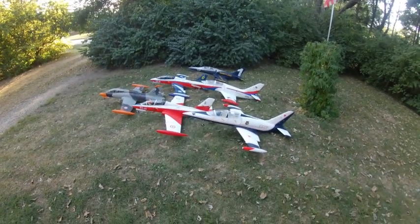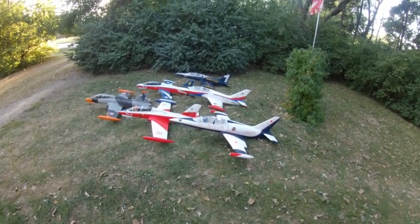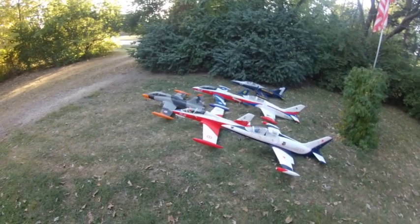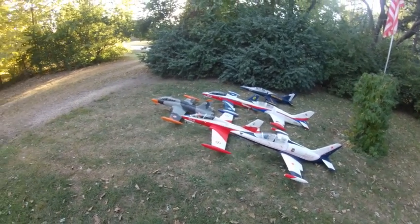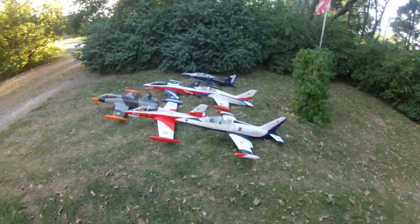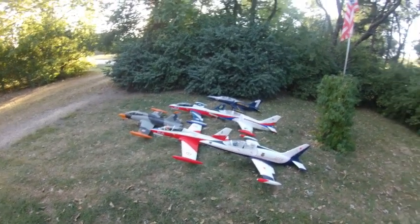They don't come with pilots, and pilots are kind of hard to find right now. I fly off of a 440 foot runway that's 40 foot wide, and I'm getting to a point where I can touch down and don't have to roll out in the grass now.